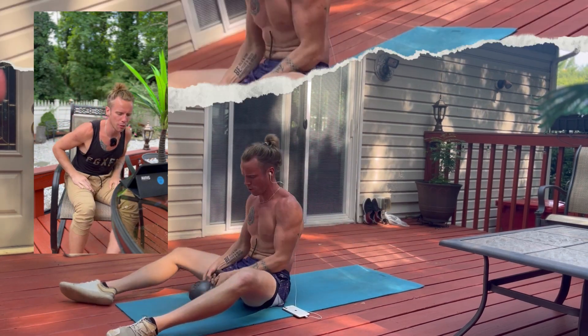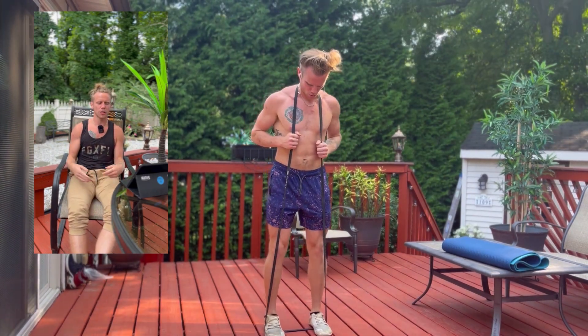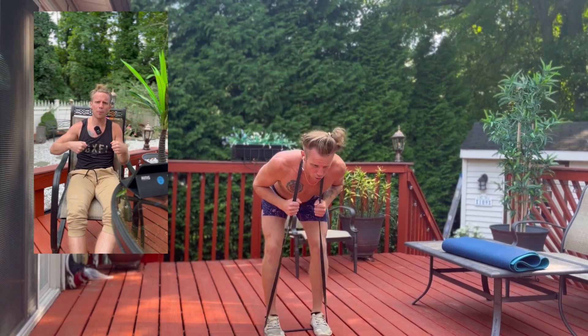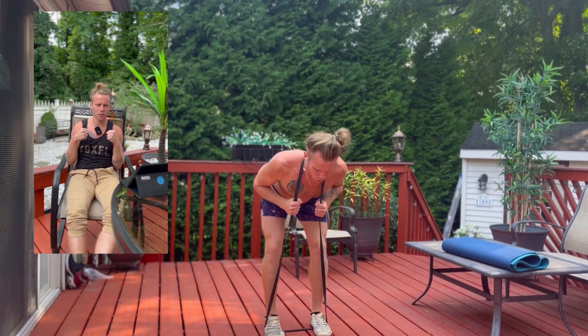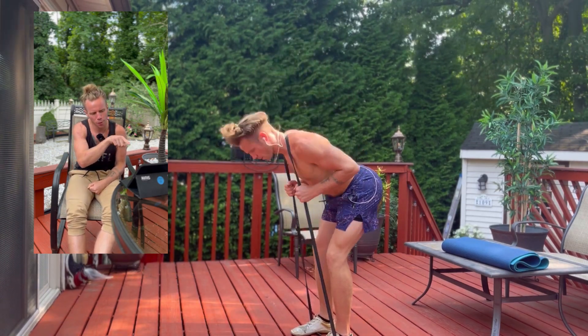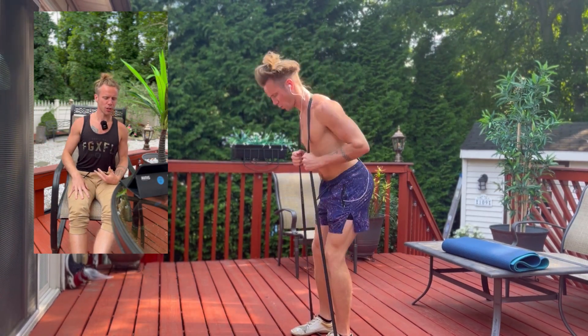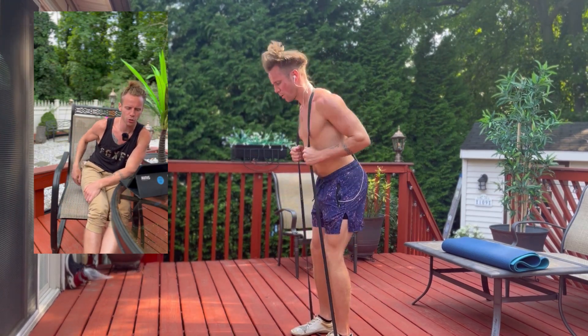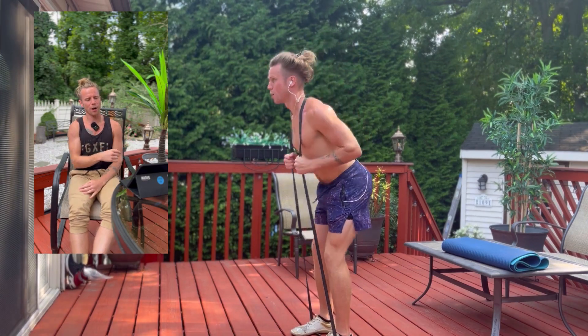Then we're moving into a banded good morning. We're going to take the band, put it around our feet, lift it up over top of our head, and grab the band from there. We're working on a hip hinge pattern — you can see I'm pushing the booty back, keeping my chest up tall, feeling that stretch in the hamstrings and the glutes, and then squeezing back up through my glutes.